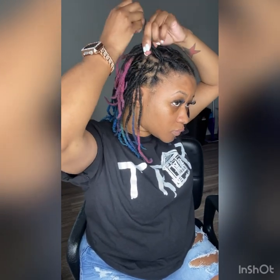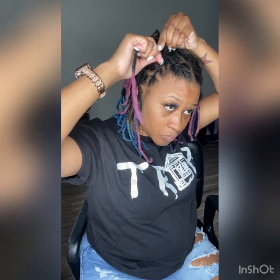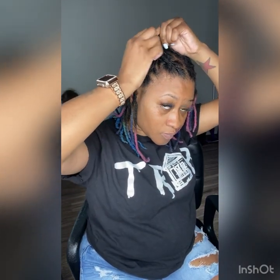It actually looks harder than what it is when you're doing it, for whatever reason. For the longest time I couldn't do this style either, but this is like when I was first starting out. So it took me a long time to get it, but once you get it, you in that thing, baby.